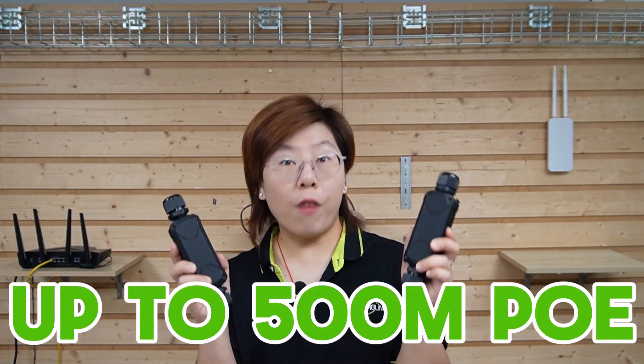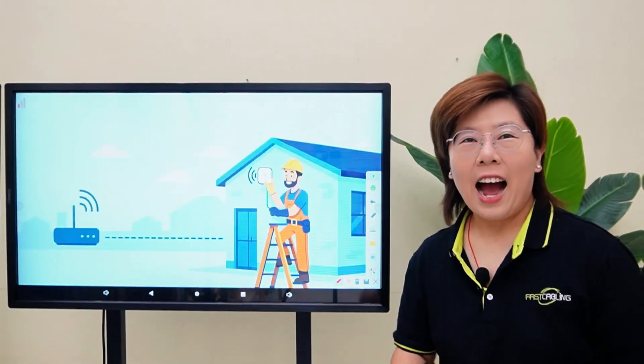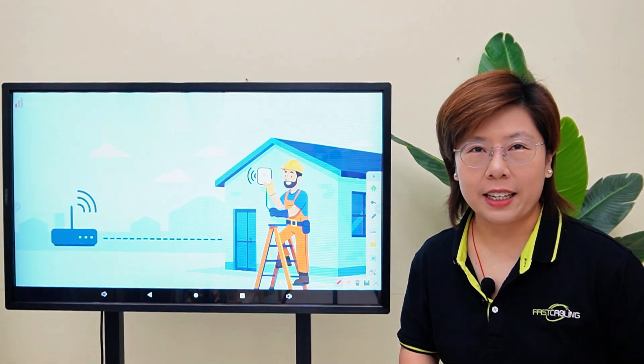This kit lets us get up to 500 meters of PoE with only two extenders. Hi tech enthusiasts, welcome back to Fast Cabling.